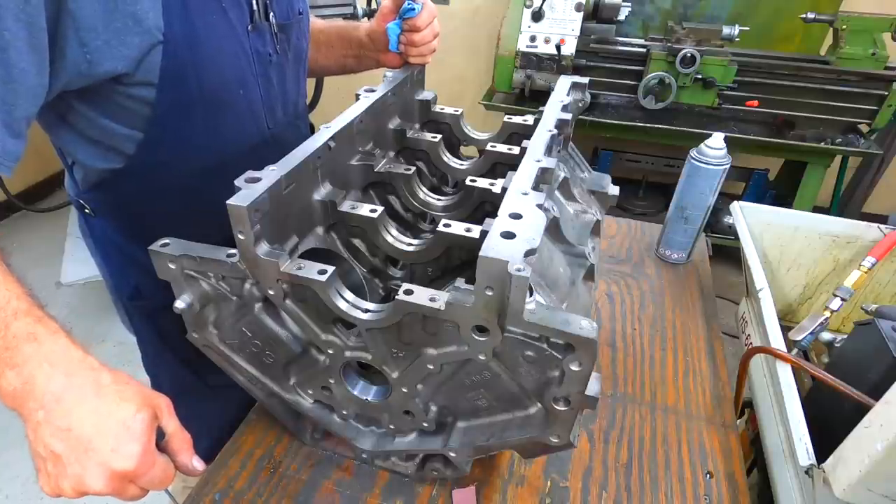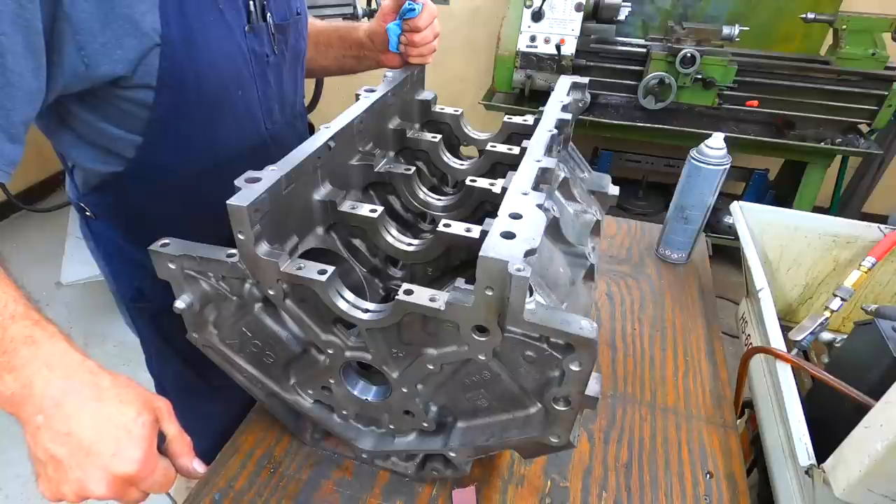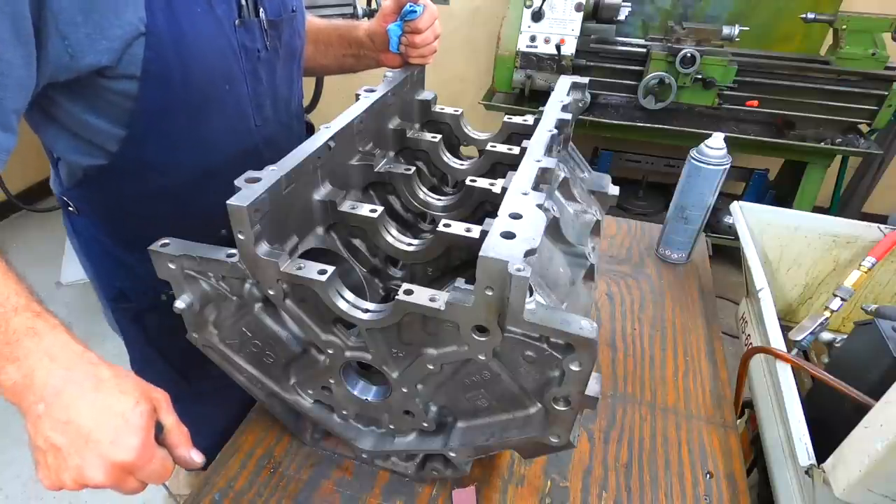And that is how you pin a set of LS cam bearings. If you've got questions or comments, post them and I will try to answer and explain more about it if need be. Thank you very much.